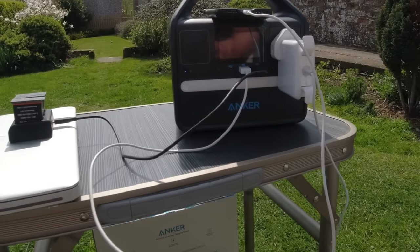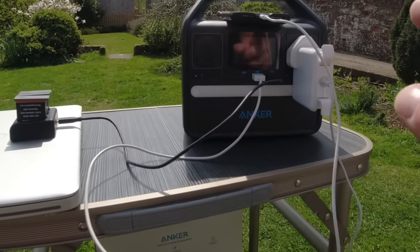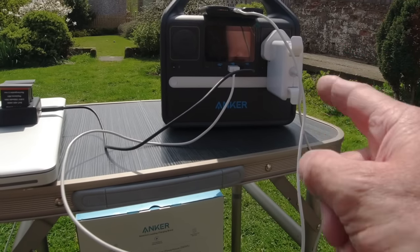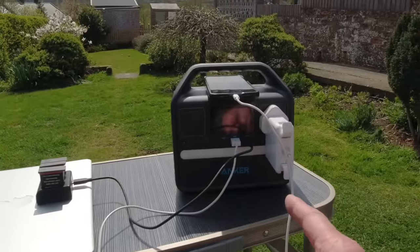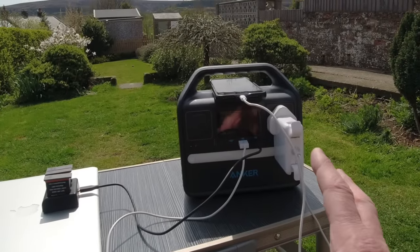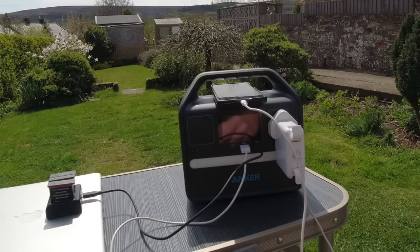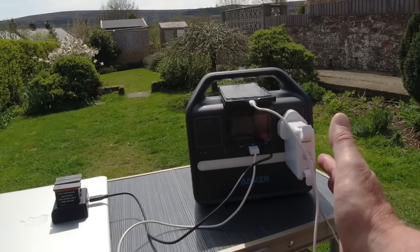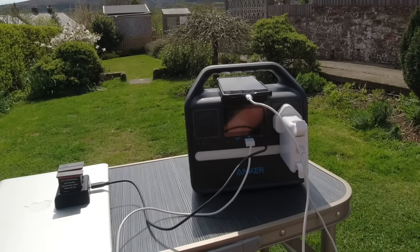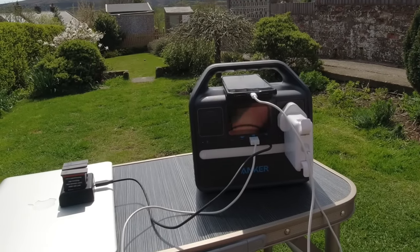This truly is an impressive piece of kit. If you were off camping on a motorbike, car camping, taking the kids away for a weekend, or going canoe camping — a quick trip away of three or four days — this thing would hold enough power and charge all your devices and everything you need while you're away. It's a fantastic piece of kit.